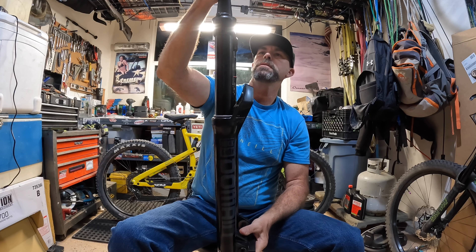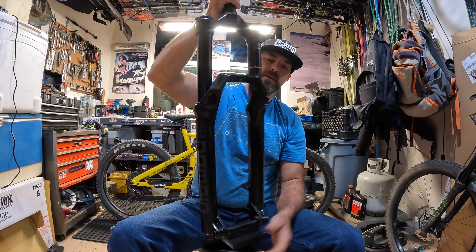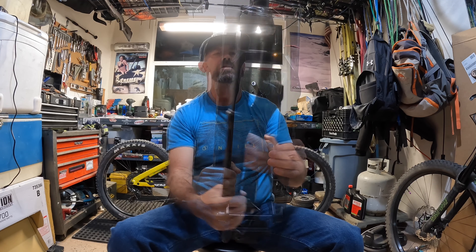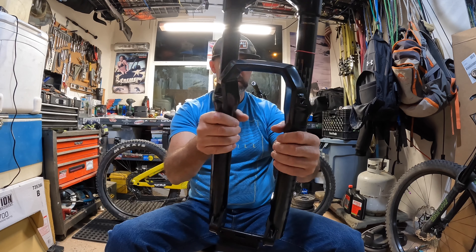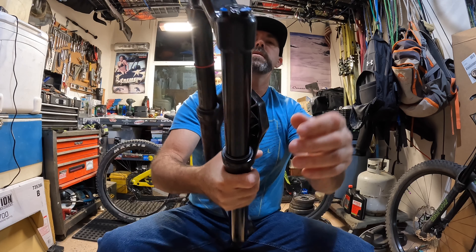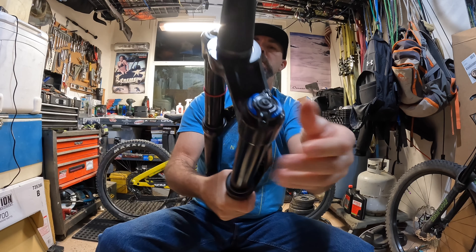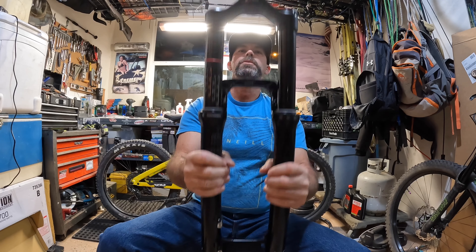Why did I get this, and why am I removing my Yari off my Sondors e-bike? Because it's a big, heavy e-bike — these are 38mm, thick and beefy. I'm going to show you the Yari right now in comparison. This does come with the Debonair air spring, which you'll also find in the Yari. It's got rebound adjust like the Yari, the motion control damper — about 20 positions from fully open to closed. Put your air in right here. I can't wait to put these on the bike.